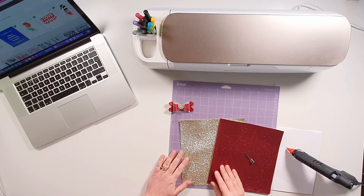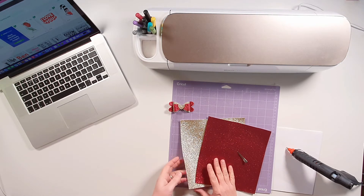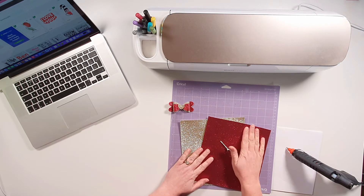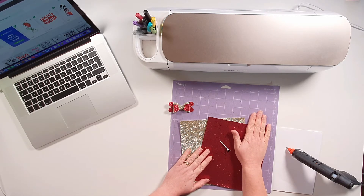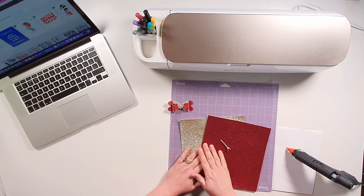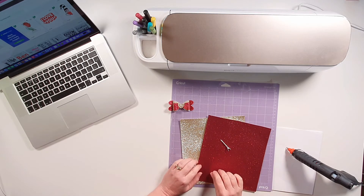Hello everybody, welcome back to Awesome Crafter. Today I'm going to be showing you how we're going to make Valentine's themed hair bows using faux leather and the Cricut. For this project, all we're going to need is a couple of different colours of faux leather - I've got glitter faux leather here. We've got a silver hair clip. I'm going to attach it onto a strong grip mat, cut it out using my Cricut maker, and I'm going to be using the hot glue gun to assemble the hair clip together.